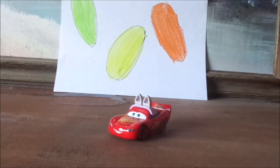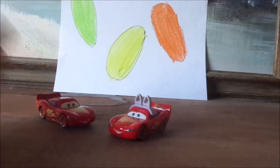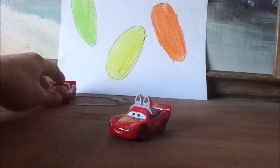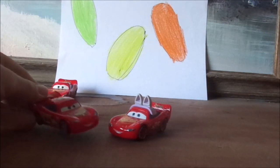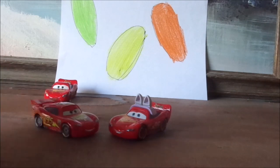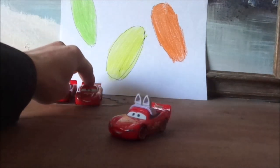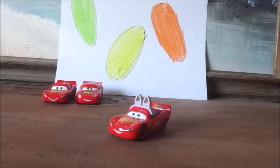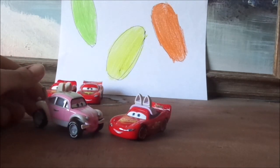Now let's pull up some of the other Cars 2 McQueens. We've got the Hudson Hornet Piston Cup Lightning McQueen, and the Lightning McQueen with racing wheels, formerly known as WGP Lightning McQueen. And now, for our favorite holiday car at this time of year, the Easter Buggy.